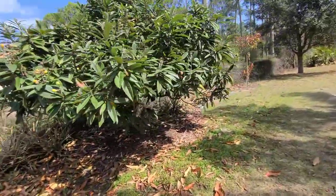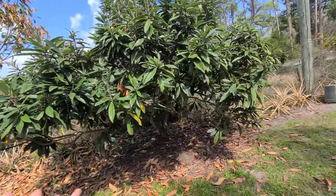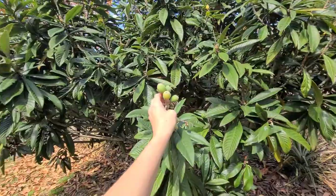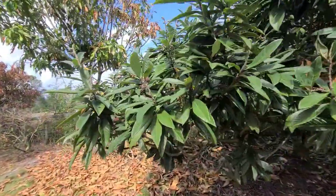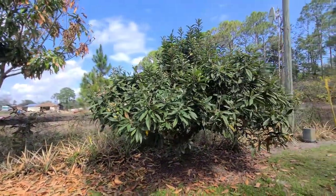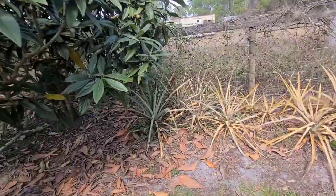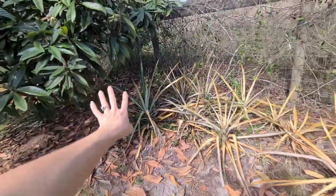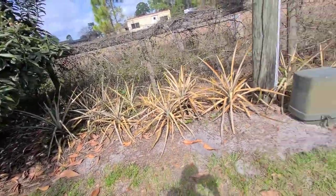Over here is our loquat tree that definitely took a beating from the freeze — it was already in the fruiting stage. We did harvest a lot of fruit from it before the freeze, but as you can see there are already some new green loquats already producing. Any fruit that was left in the ripe stage got ruined and fell off, and the squirrels and birds have been enjoying those. Thankfully it looks like we're going to get another harvest from this tree this season. There are some more pineapples over here — those closer to where we ran the water look like they did much better, but we don't have irrigation there so time will tell.